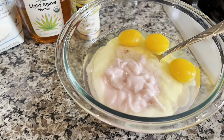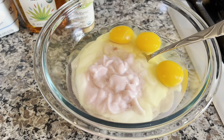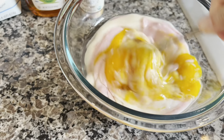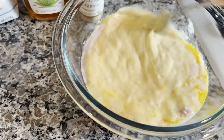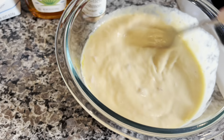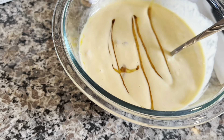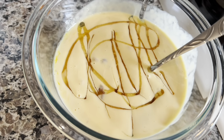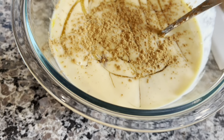I put my three yogurts into the bowl and cracked three eggs. It doesn't matter which flavor yogurt you use — I had strawberry, blueberry, and vanilla. I'm going to whisk that all together. For this recipe the order of ingredients doesn't matter. You put in the yogurt, put in the eggs, whisk it all together, and flavor with as much or as little as you like.